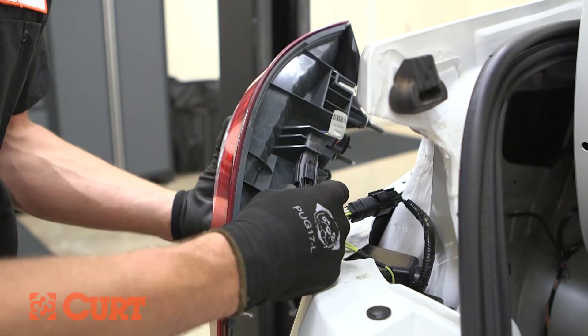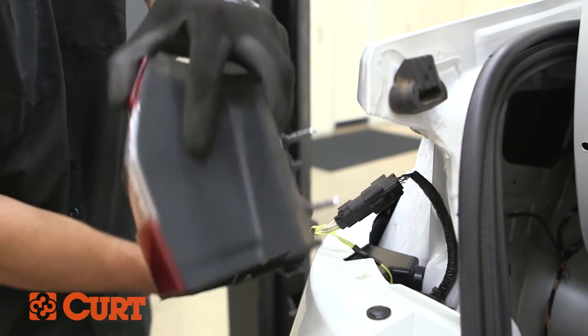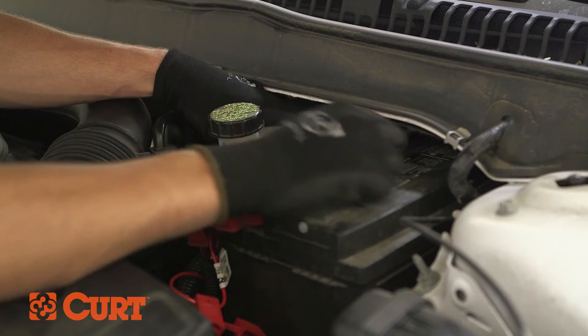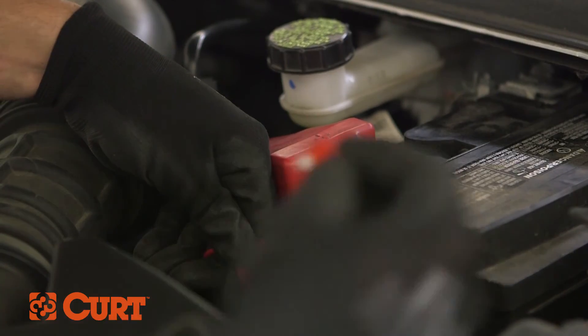Connect the tail lights to the remaining Curt wire harness connectors and reinstall the tail lights. Replace and reattach the felt trim liners, scuff panel, and floor coverings. Reattach the negative battery cable and insert the included 10 amp fuse into the red inline fuse holder.